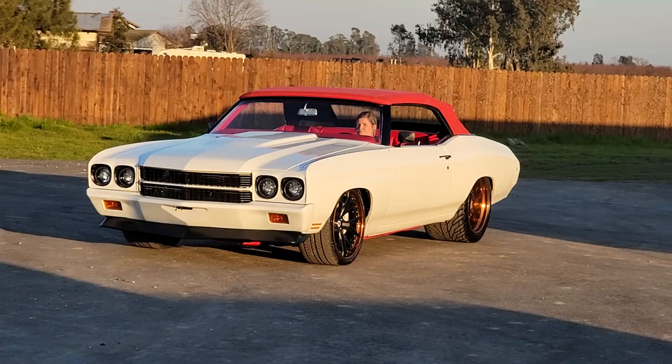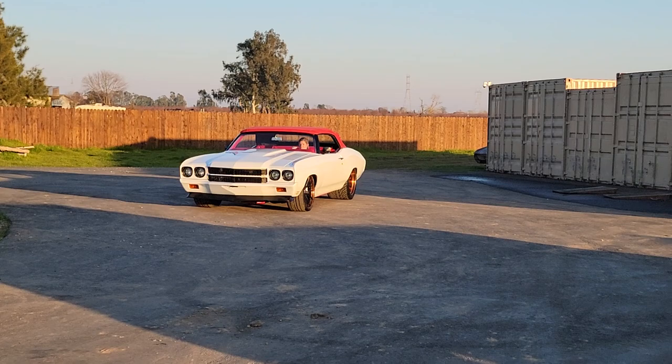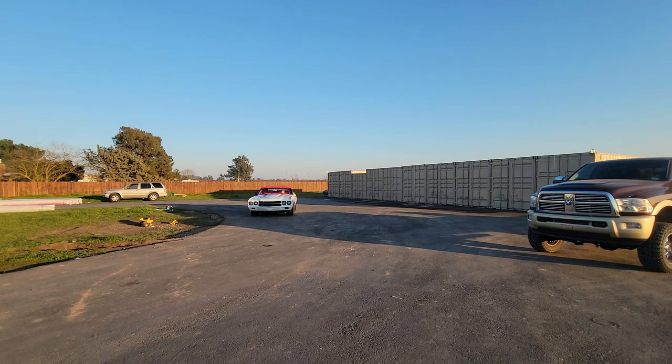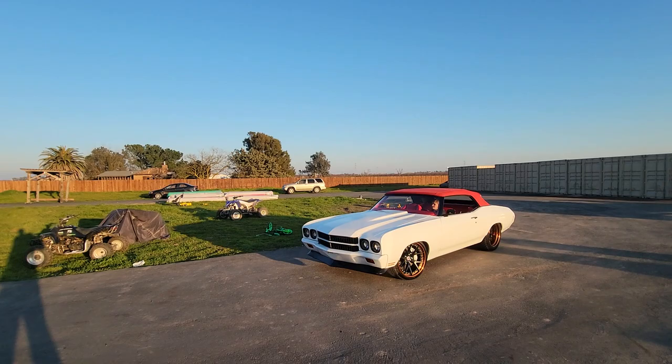How's it going everybody? Check out this awesome 1970 convertible Rust-O-Mod Chevelle. This thing is a beast. LS7 motor with LSX LS7 heads. Chris Austin back aft, 20x15 rear tire.